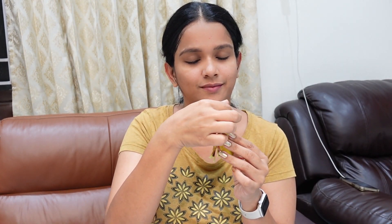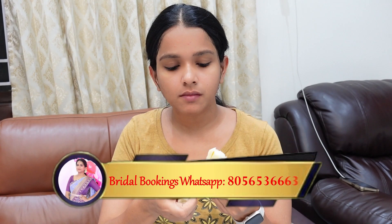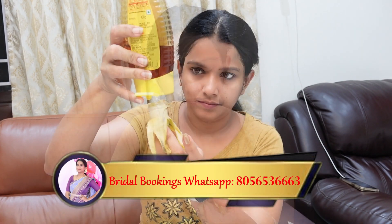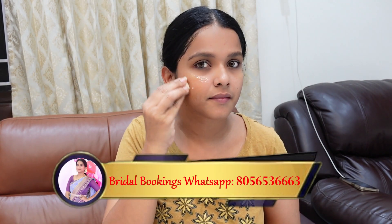We will remove the full makeup from the face. We will also use a mask. We will be able to massage the face gently — a gentle massage. You have natural Botox. We can do this regularly. Our skin stays tight and youthful. This is very helpful.